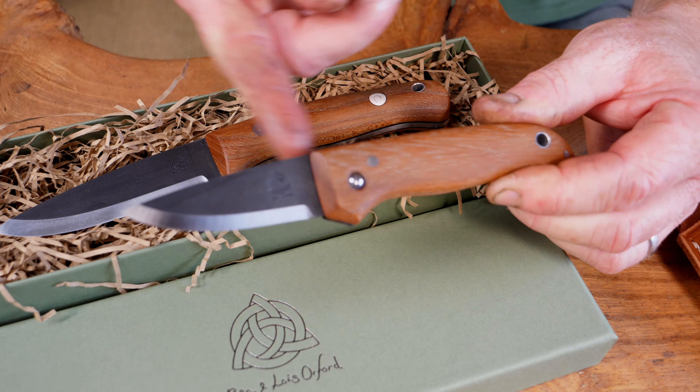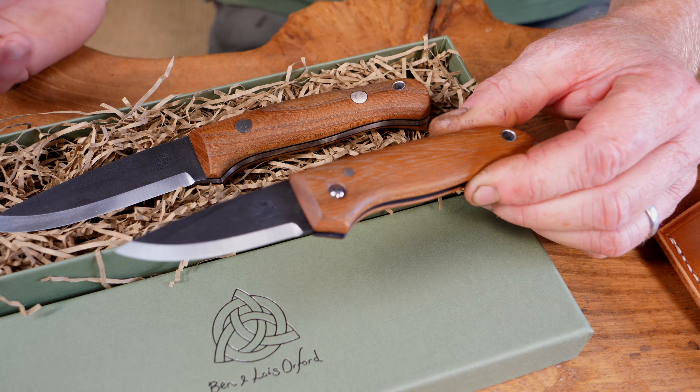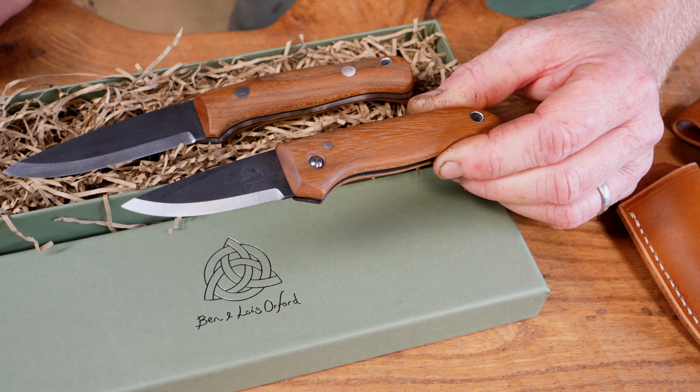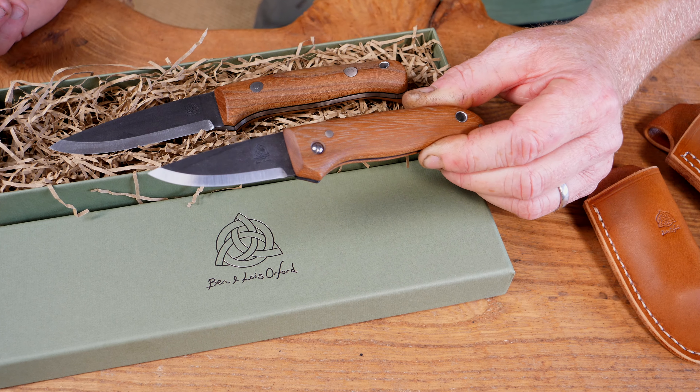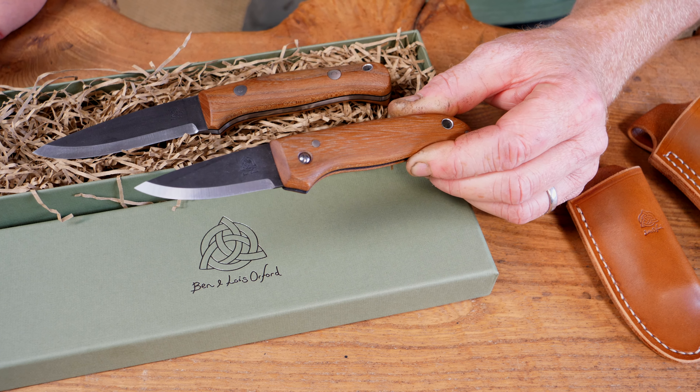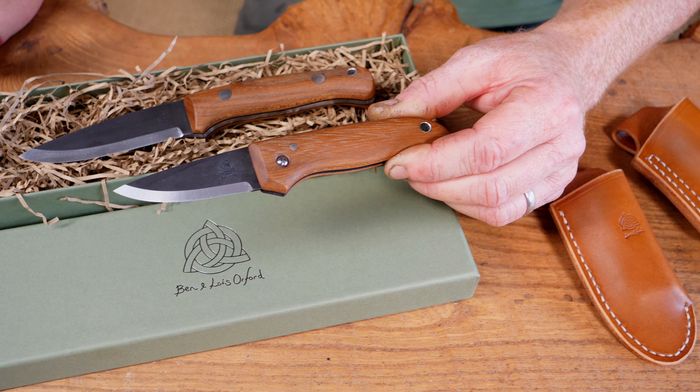This is my favorite shape of handle to make because it's got this really nice shapely — what we call a coat bottle shaped handle — which gives a really nice positive grip in the hand. And with this nice rounded butt to the knife, if you're applying pressure, driving the knife into a tree for tapping sap and things like that, it's very comfortable.